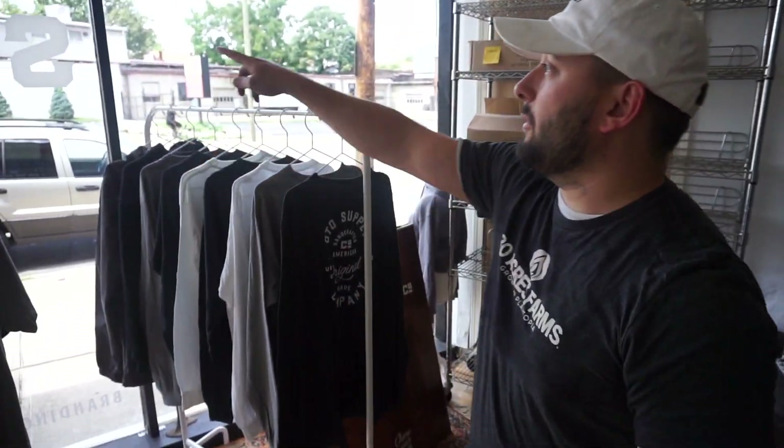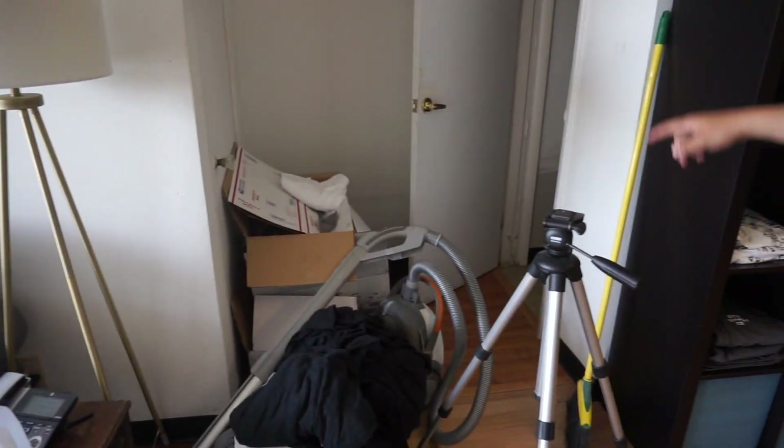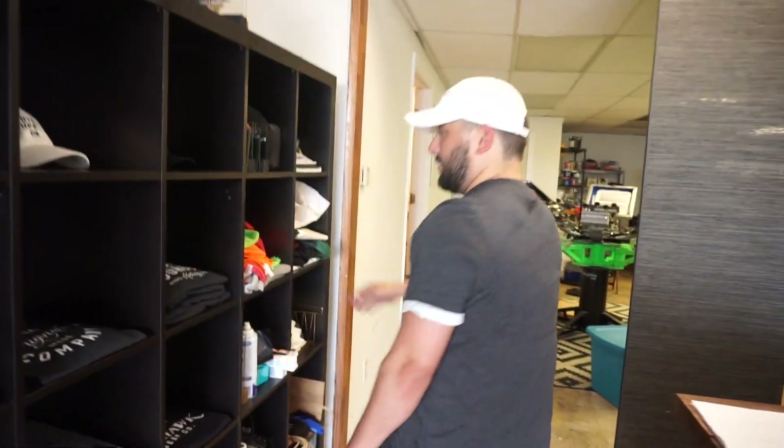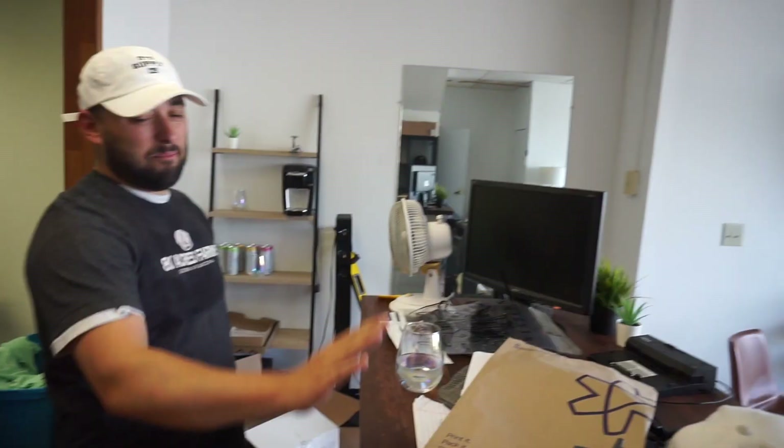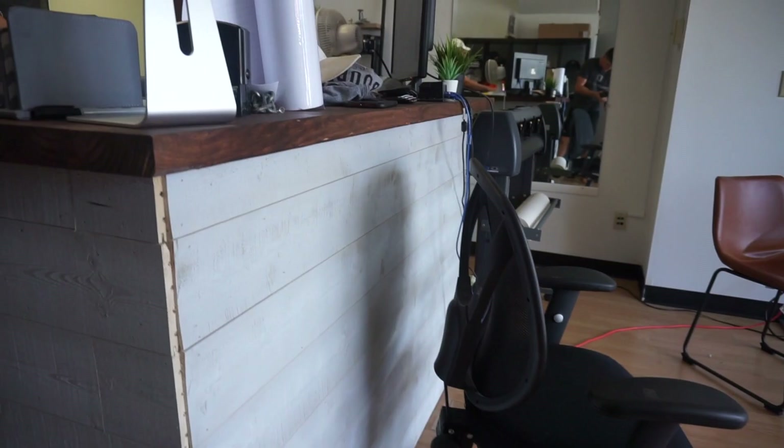We do printing, branding, and vinyl work here like the window. We have our own little line and then we do a lot of business-to-business stuff. Tons of random inventory and blanks. There's a nice little shelf of merch right here. Built this point of sale — a little cash-wrap desk myself. Really helped with the shop.